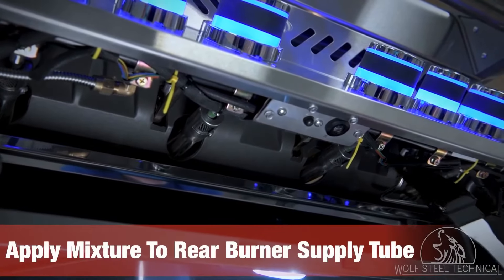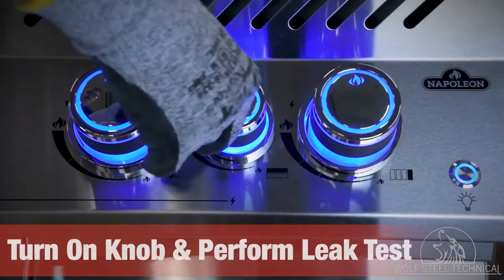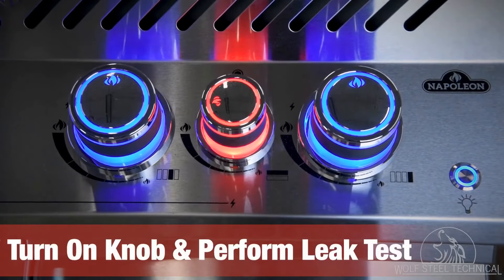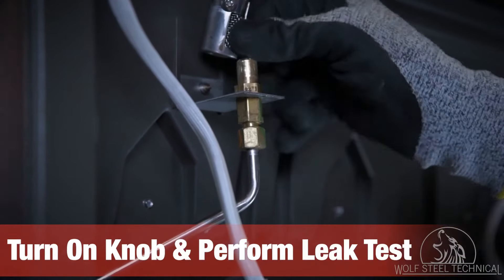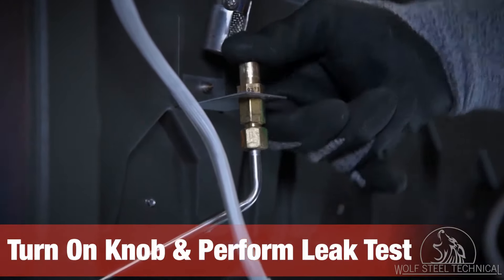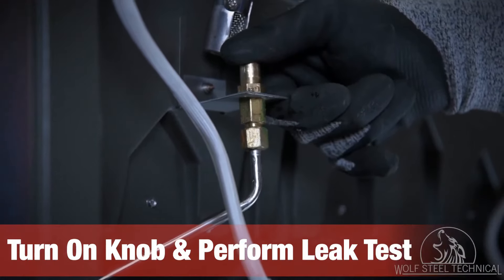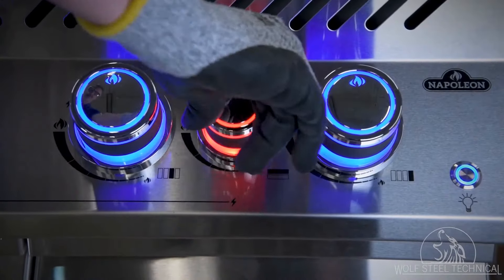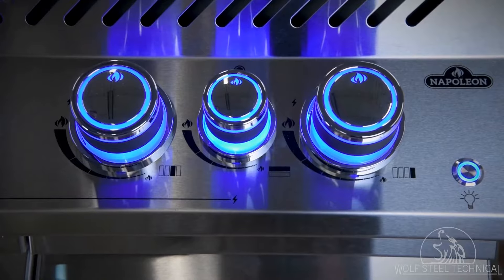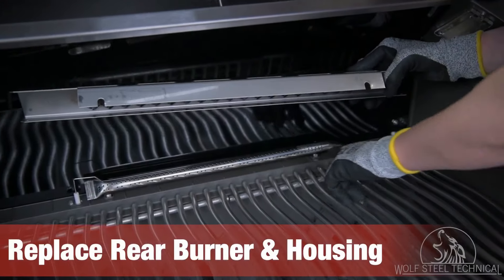Apply the soap mixture to the rear burner supply tube underneath the control panel and have an assistant turn on the gas supply using the control knob while you move to the back of the grill. Move the burner tube off of the orifice before plugging it and applying the dish soap mixture. Have your assistant help you check for bubbles forming at the front and back connections and tighten the supply tube as necessary. Once confirmed there are no leaks, turn off the control knob and replace the rear burner on the orifice inside the grill.